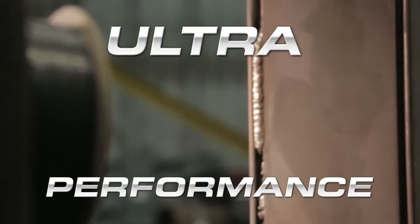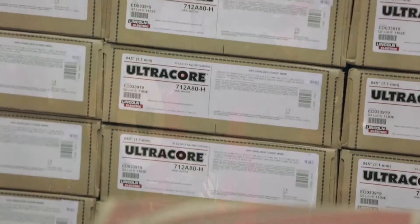Ultra Performance. Ultra Dependability. UltraCore.